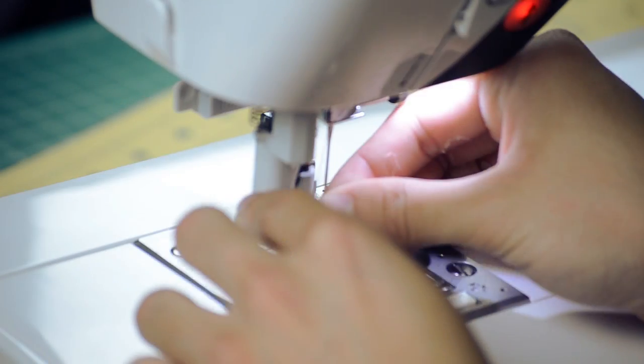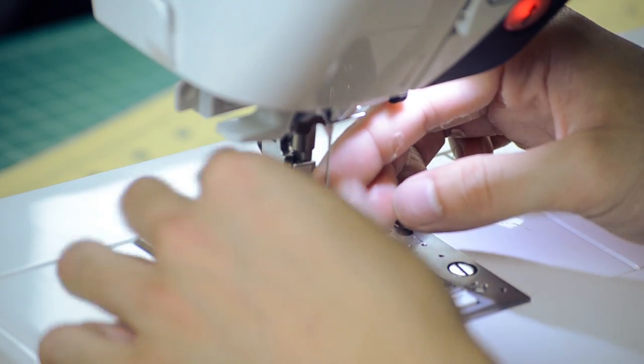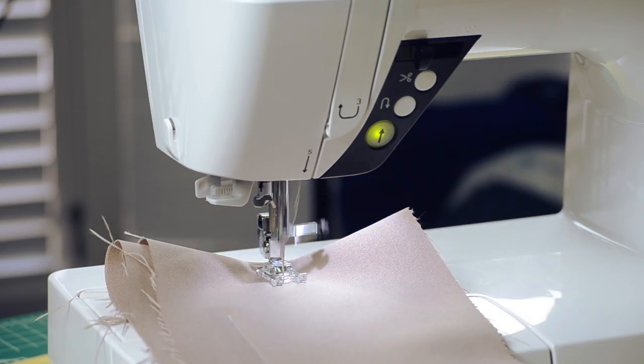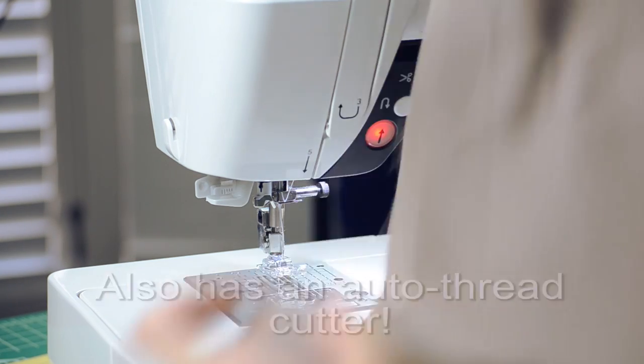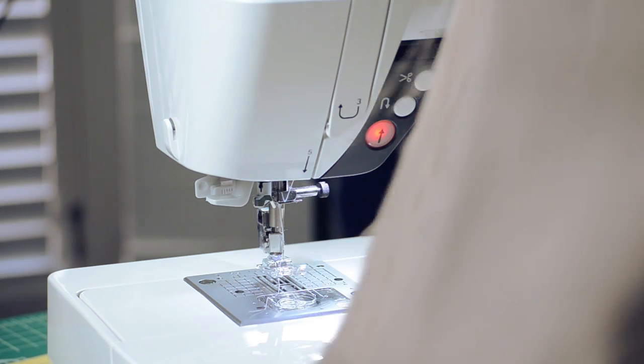There's a lot of automation to this machine. There's the automated needle threader, there's the automatic backstitch, and automatic needle down or needle up. So there's just a lot of features on this machine.